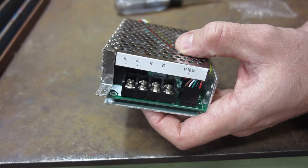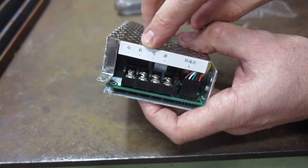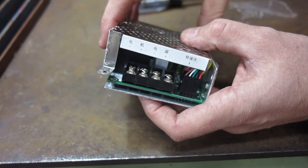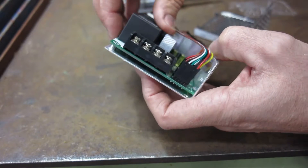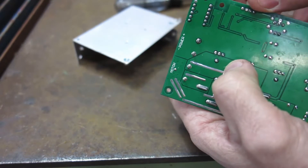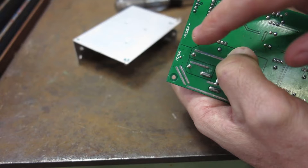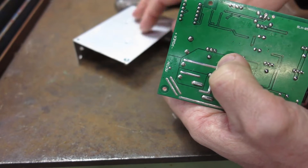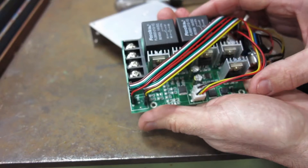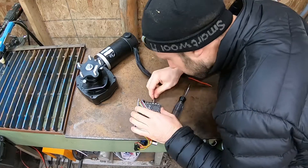People hook these up wrong and leave bad reviews because they've released the magic smoke. If you know what you're doing you won't have any problem. The issue is there are negative-positive terminals with Chinese writing above them — you don't know which is the motor side and which is the incoming power side, and if you get it wrong you'll smoke them. You don't even have to take it out of the case — just flip it over and peer in. Right here it says 'power, negative, positive.' The motor terminals don't matter for polarity, but the power side is crucial.